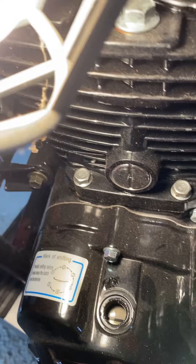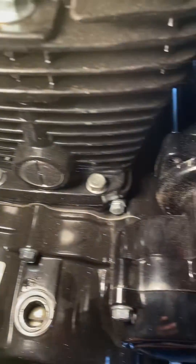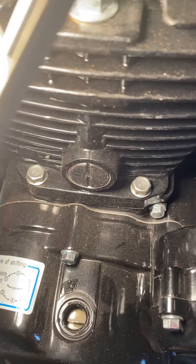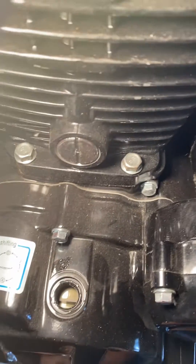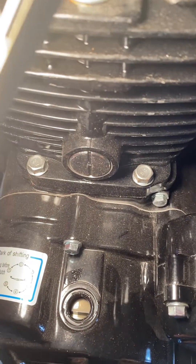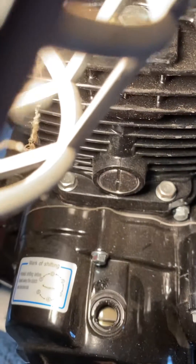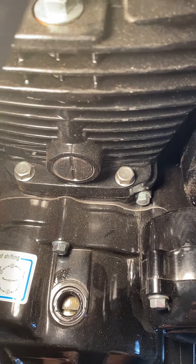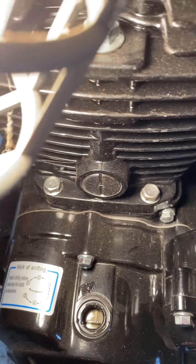I'm coming around on one full rotation here. You can see a couple of lines in there and then an F, and a line, and then a T and a line. There's your T and line.